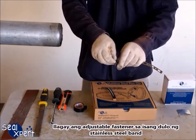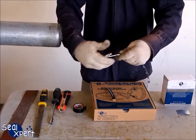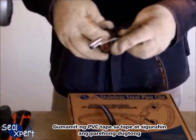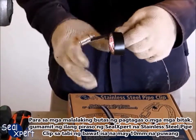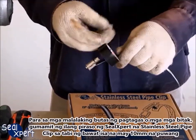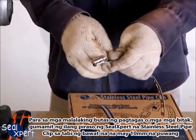Slot the end of the adjustable fasteners one to each end of the stainless steel band. Use PVC tape to tape and secure both joints. For large leak holes or longitudinal cracks, use several strips of SEAL EXPERT STAINLESS STEEL PIPE CLIP alongside each other with a 10 mm gap.